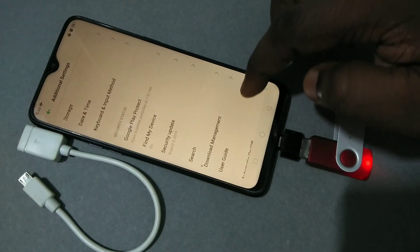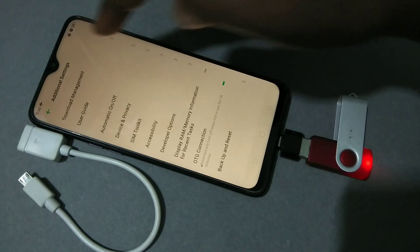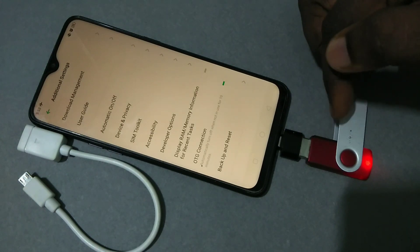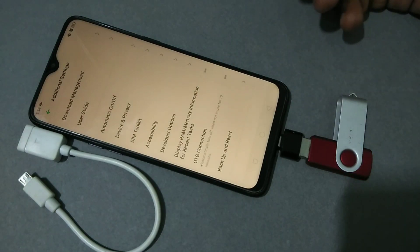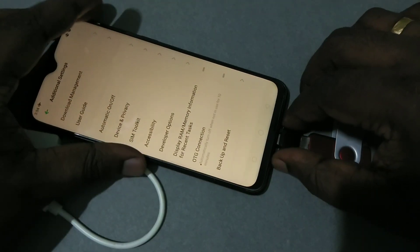We can also go back to Additional Settings — here you can see OTG Connection. We can just disable it since we are going to remove the pen drive, so we don't need to keep OTG enabled. Let me disable it. Done.